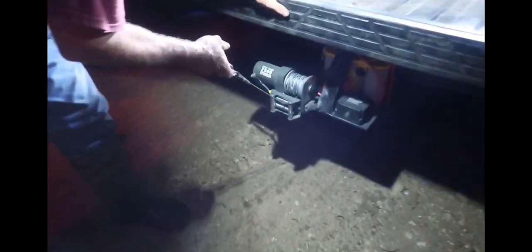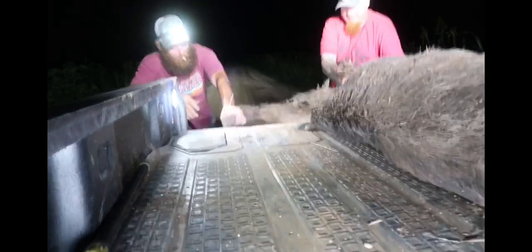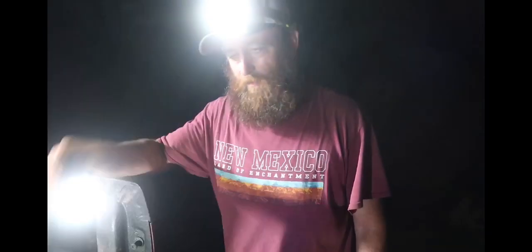That winch was a lifesaver on that one — wasn't it? Got some little teeth on him, not too bad. Getting it done. My buddy Ganja — he calls it something when he's hunting with me.